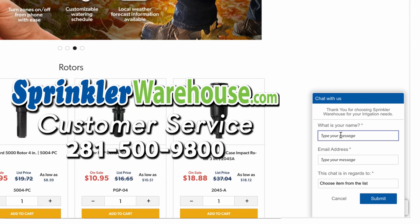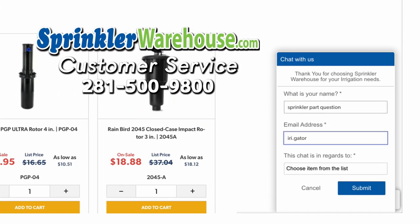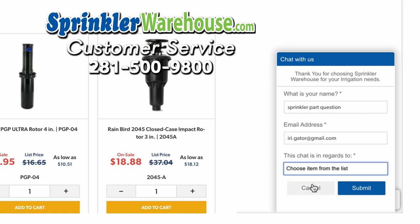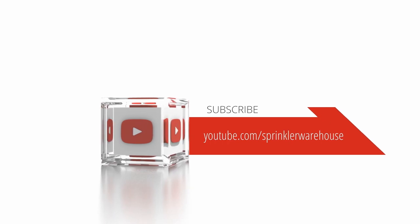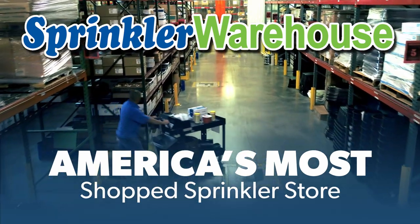Questions? Chat with one of our incredible customer service agents on sprinklerwarehouse.com — they really do know their stuff and they'll get you squared away. Subscribe to our YouTube channel for helpful tips, tutorials, and general sprinkler instruction. Sprinkler Warehouse, America's most shopped sprinkler store.